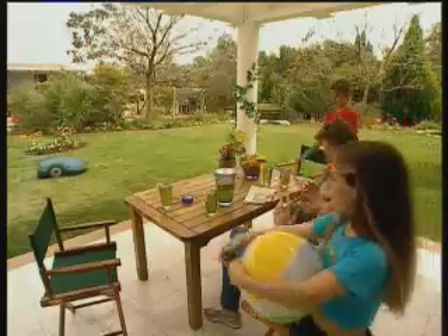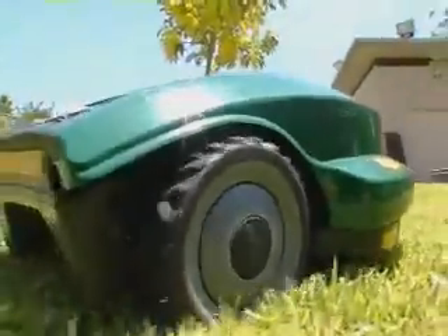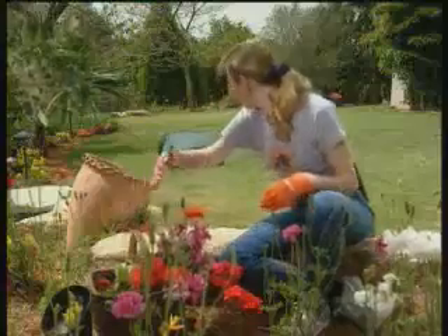Now you are ready to enjoy your free time while your Robomo looks after your grass. Your lawn will automatically be mowed quietly and accurately. It mows — you don't.